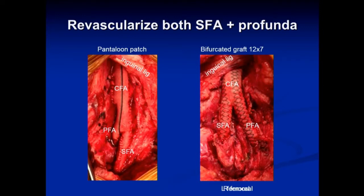Sometimes the plaque is so bulky and adherent to the wall that the entire artery is destroyed, and then we can put in a small bifurcated graft. On the right side you can see a 12-7 bifurcated graft anastomosed to both the profunda and the SFA.